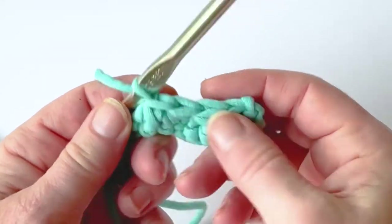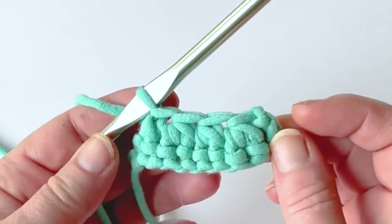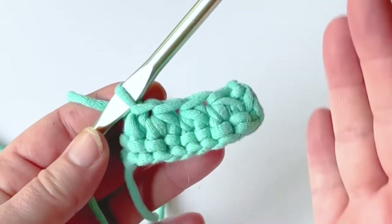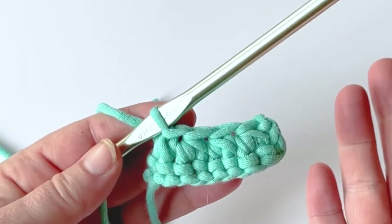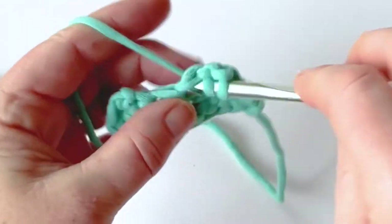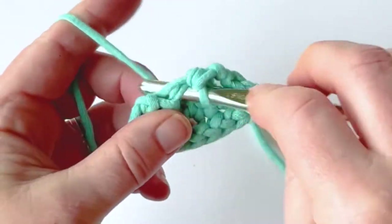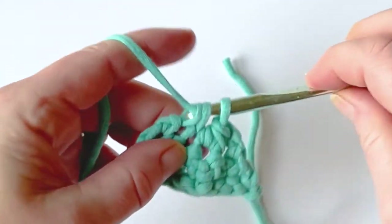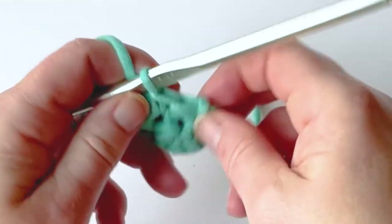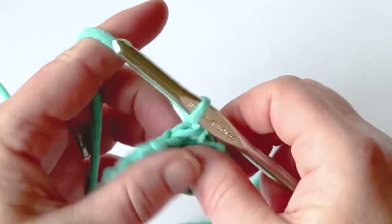So now I have one, two, three, four. What this stitch is good for is it's used in a lot of applications — you can create triangles with this. If you keep doing single crochet two together across, you'll create a triangle. And now I've gone from four stitches to two stitches — chain one and turn.